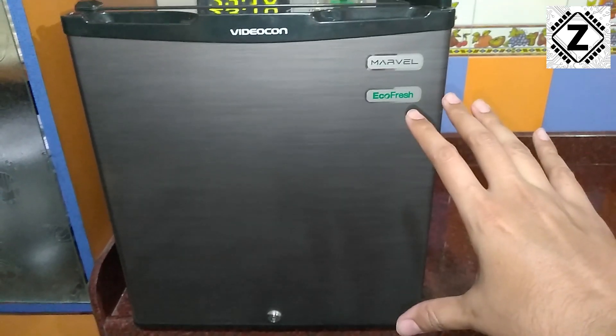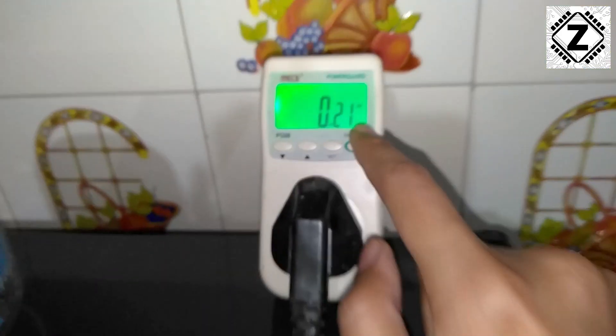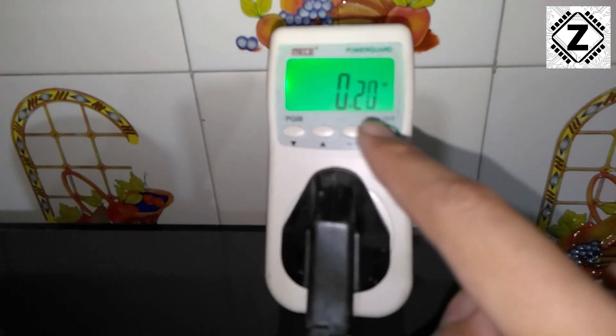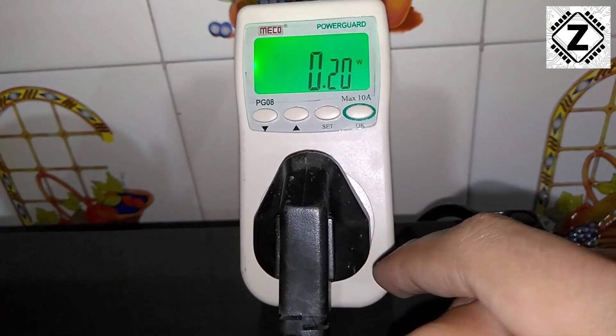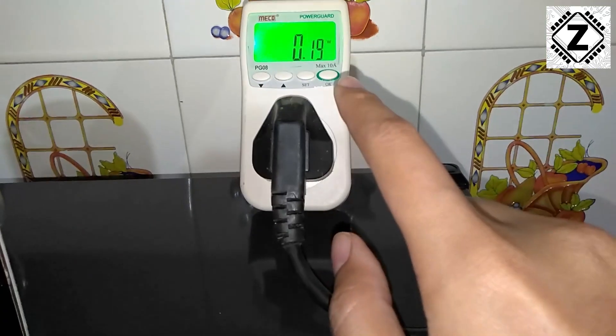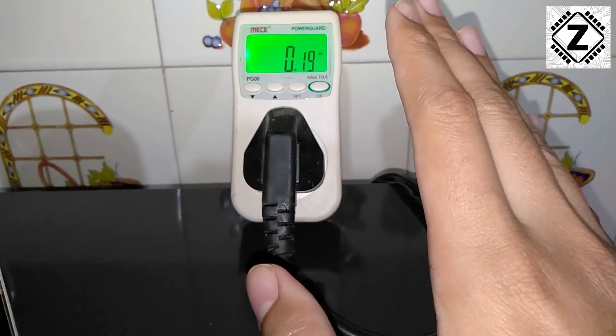The compressor of this fridge is currently off. Let's take a look at the power consumption — we have a negligible, almost idle wattage of 0.2 watts. The compressor is completely silent and completely shut down, and the power consumption is just 0.2 watts with the compressor off.